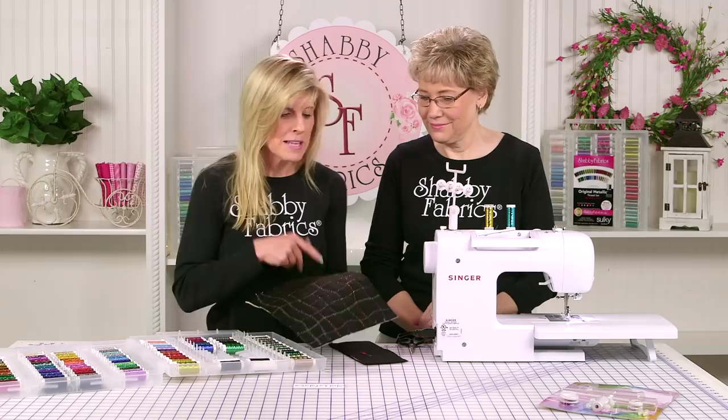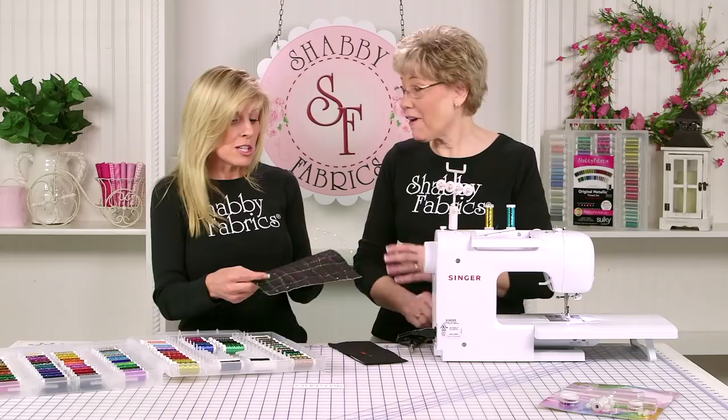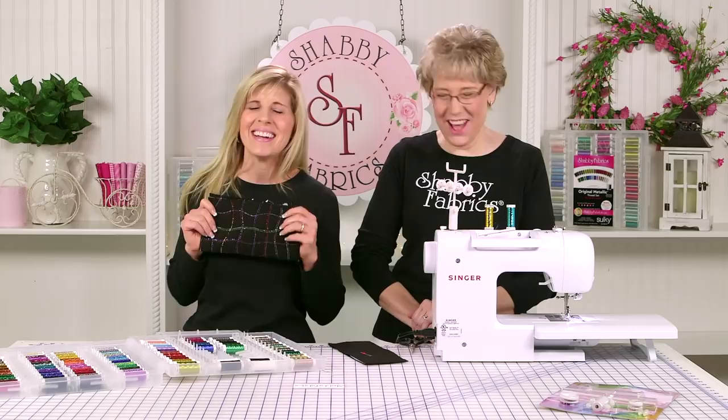Tammy just grabbed a piece of black fabric and randomly grabbed two colors of metallic thread — just look at this. You really almost made a new fabric. It is a new fabric that you can now make a bag out of. Hint hint — maybe there are some videos coming up in the future.